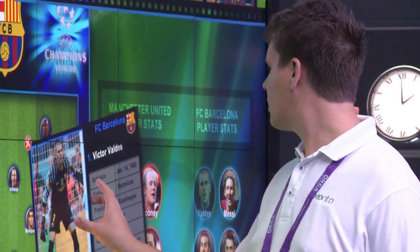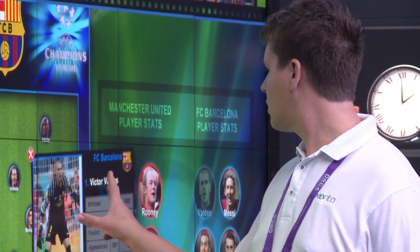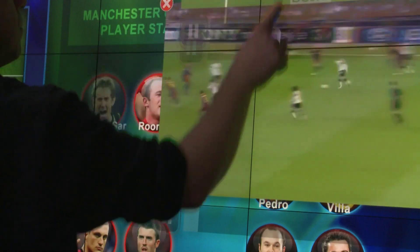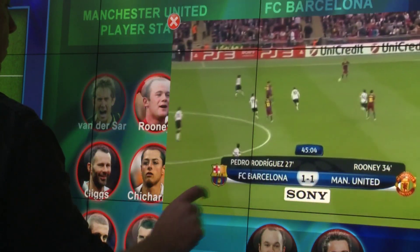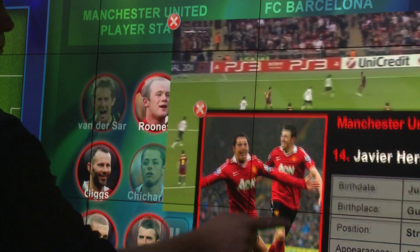It's the Christie Interactivity Kit. It combines really accurate touch performance, it's modular so you can use it in lots of different shapes and sizes, and it's simple to set up and simple to operate. It's a great technology for any large format display to make it interactive, and it's also the perfect companion to Christie Micro Tiles.